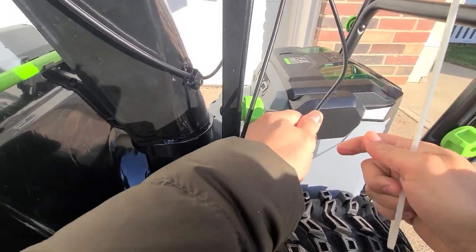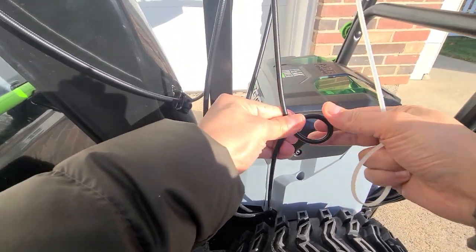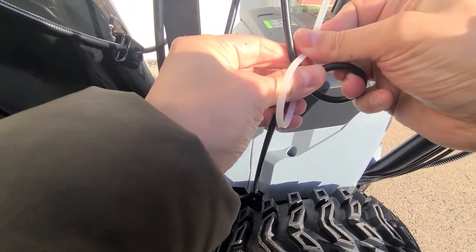As you can see here, I've got a loop-de-loop. What I'm going to do now is take my zip tie and put it over.